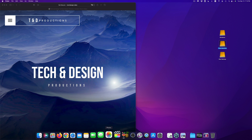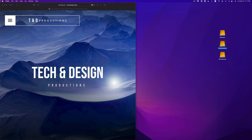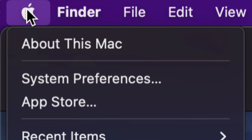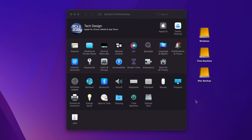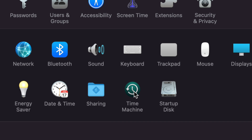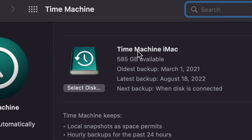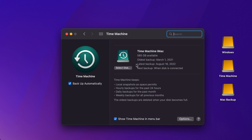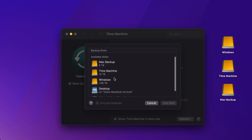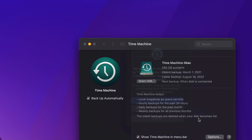Let's close Disk Utility and open System Preferences. If you can't find it in the Dock, click the Apple logo in the top-left corner and choose System Preferences as the second option. At the bottom you'll see Time Machine — it's pre-built into your Mac. Click on it. You'll see a 'Select Disk' option. Click Select Disk, choose from available disks, and select the partition we named 'Time Machine,' then click Use Disk.